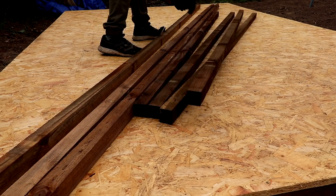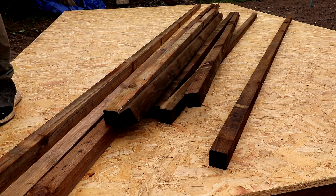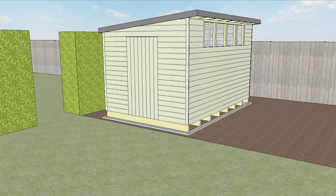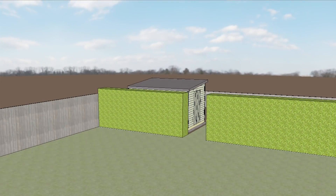Before I get started building I thought I should talk briefly about how I designed the shed and how we want it to fit in with the surroundings. It's going to have a sloped roof because as we look out from the house we want to see as much of the sky and as little of the shed as possible.